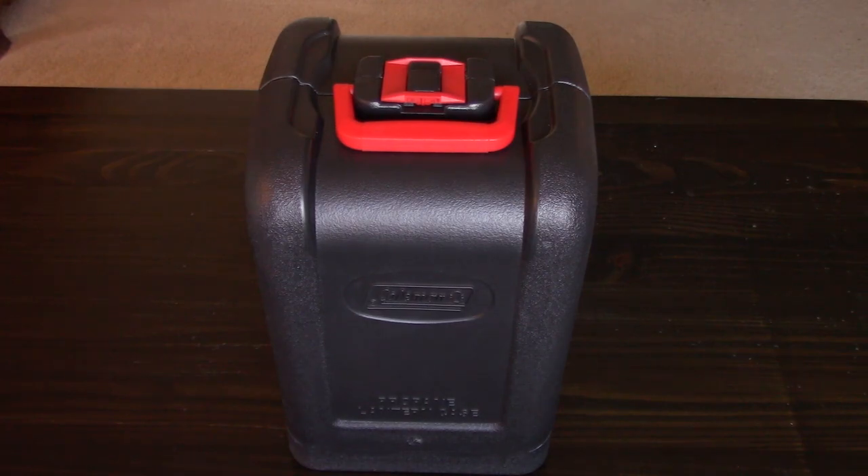I picked it up off Amazon and overall I'm pretty happy with it. I'll show you what we're looking at, some of the features, and even one of the very common complaints that other people who bought it seem to have.